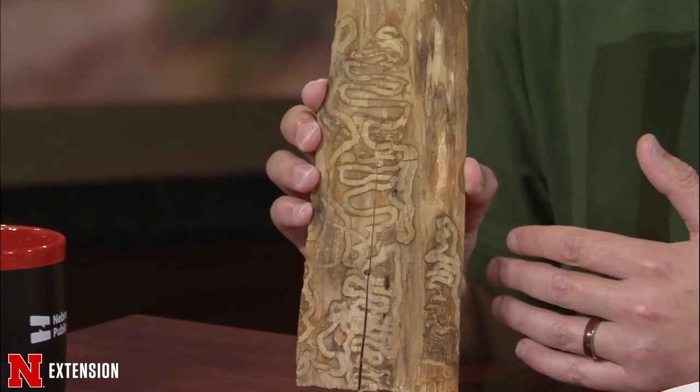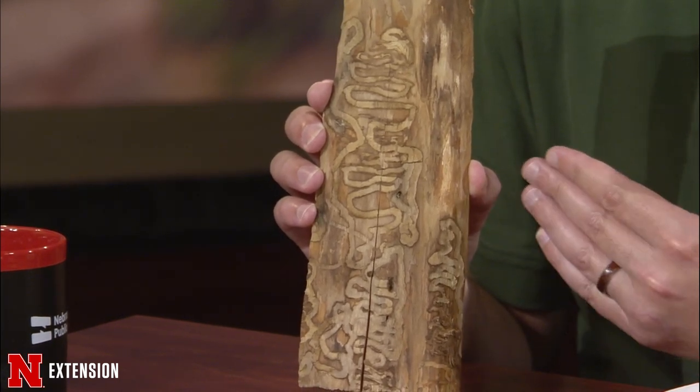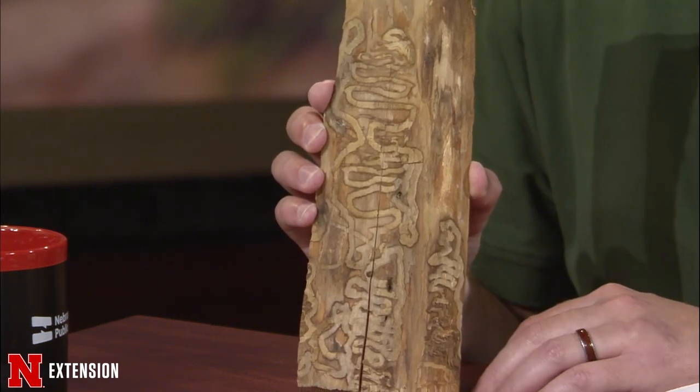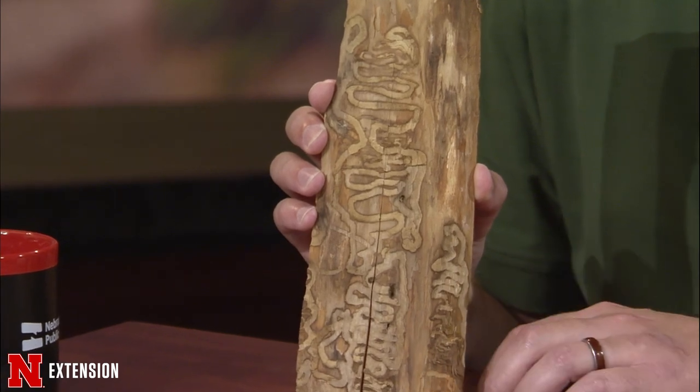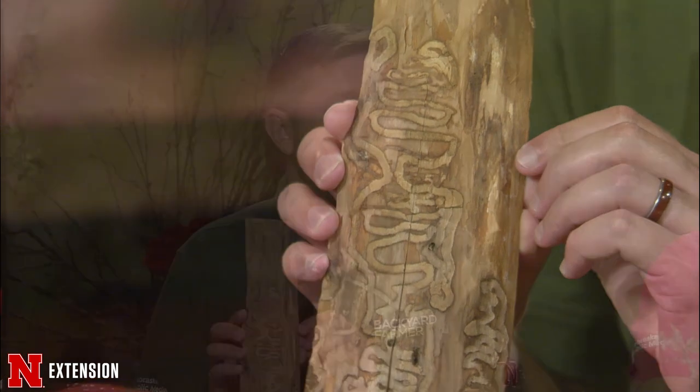Our native borers tend to have more meandering galleries, not serpentine like this, or they bore deeper into the heartwood, whereas emerald ash borer stays in the phloem — just right underneath the bark. If you're seeing any indication of emerald ash borer, I would suggest speaking to a certified arborist — somebody who can help make decisions on whether that tree should be treated and help you make those treatments if necessary.